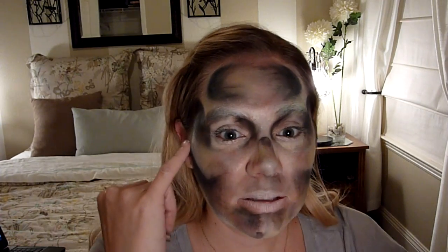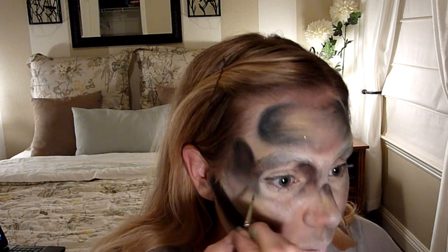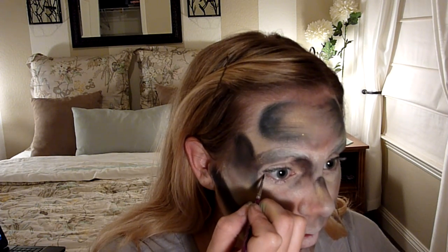I put a little extra white right under my eyes and I'm going to get started on the doll eyes now. The first thing I'm going to do is just outline the bottom section of my eye, starting here and making a really rounded shape.